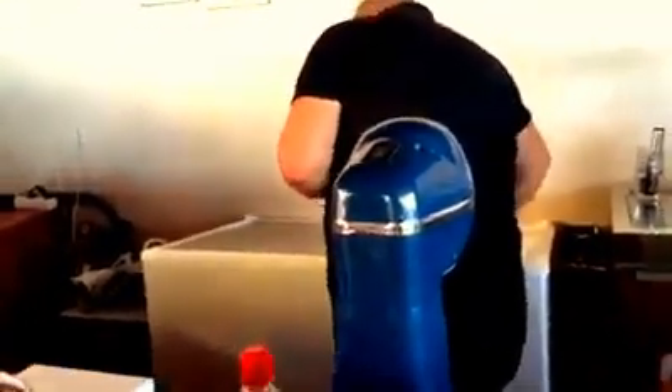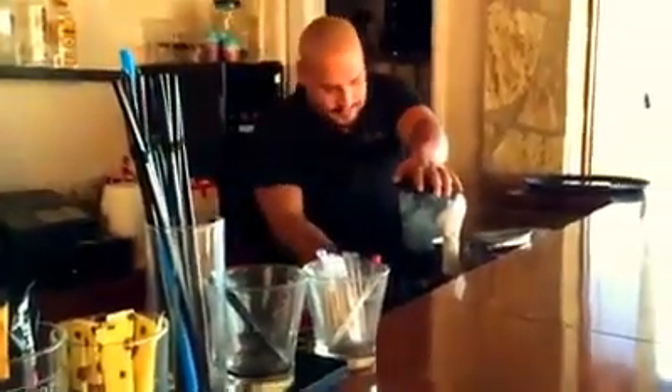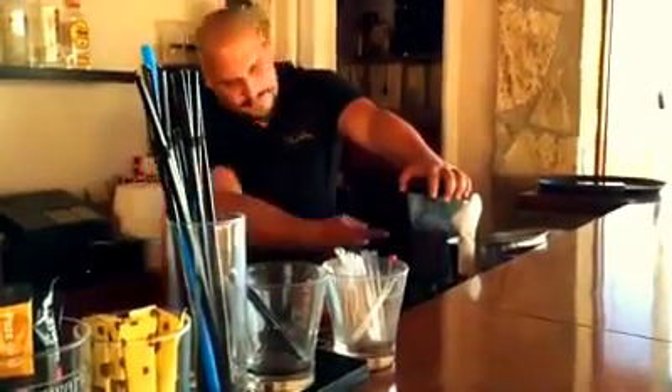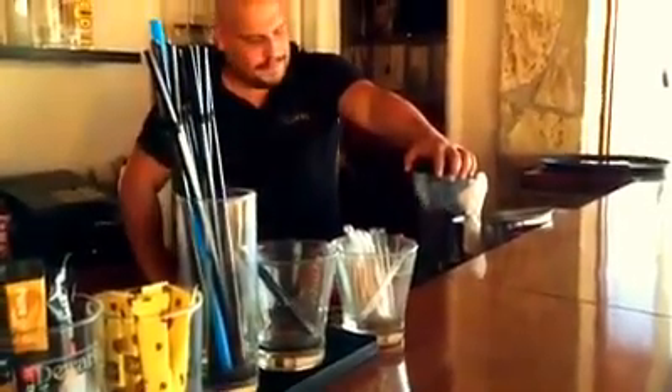I tell you what, I love a good lesson — yeah, I love a good lesson in drinks. It's like, you know, cocktail. Yeah, it's in the blender.